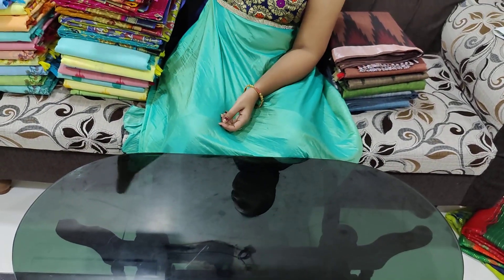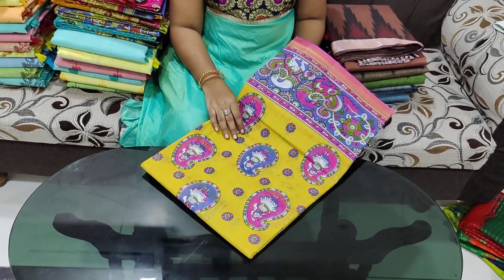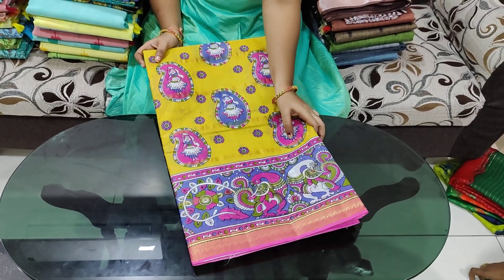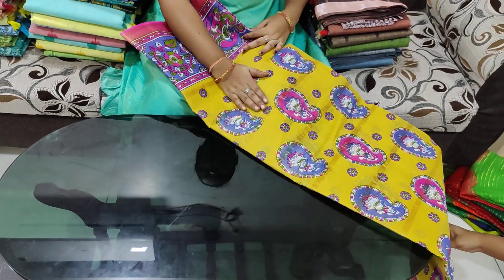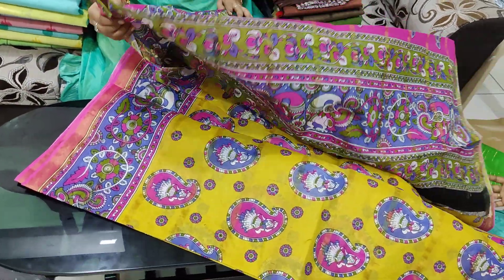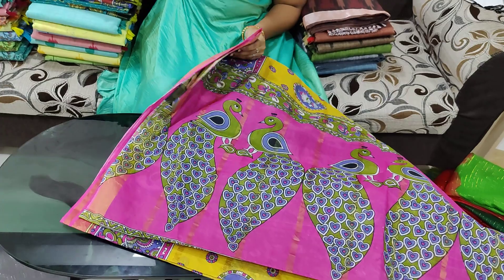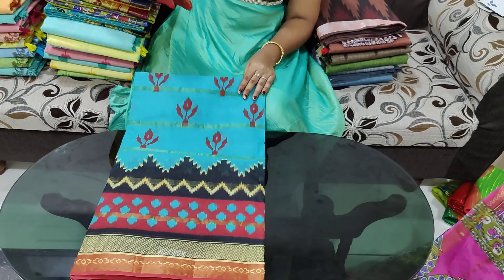This next one is 699 rupees. It is a pure cotton sari with a separate contrast blouse. It comes in plain colors and fresh color combinations, as well as a Russian color combination. It is available with a separate blouse and different prints.